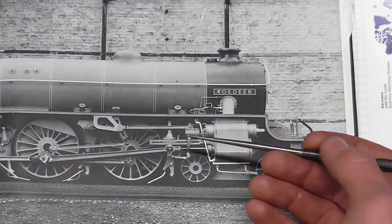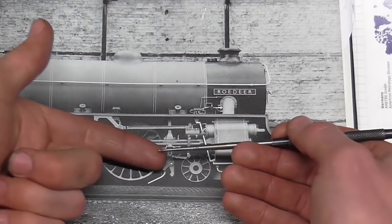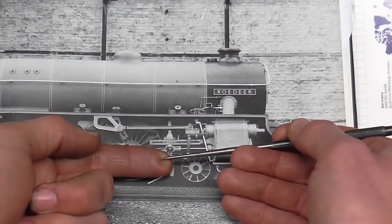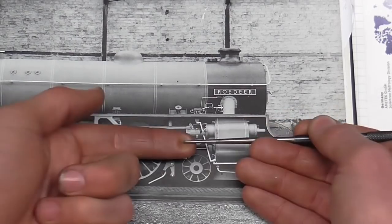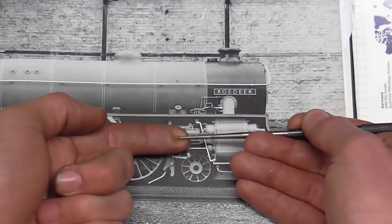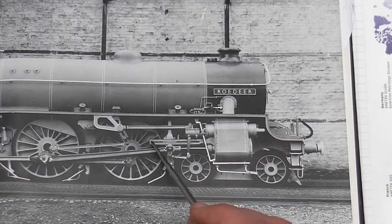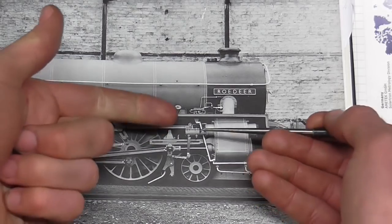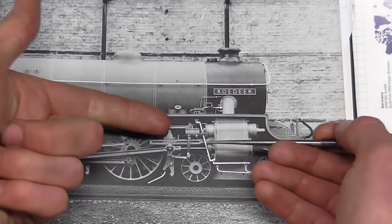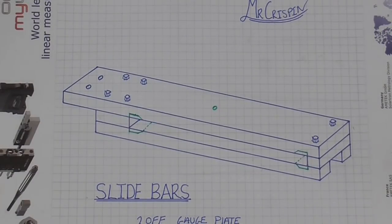An interesting fact about the slide bar and cross head motion: when the locomotive is running forwards, the tendency of this motion is for it to push upwards. You'll notice as I go through the design that this is quite a lot beefier at the top than the bottom, both in terms of the slide bar's design and its actual retention to the locomotive. So with that said, let's consider some of the manufacturing details.